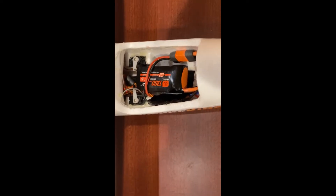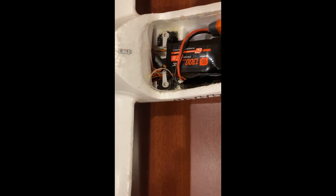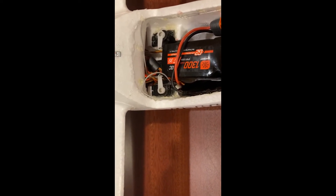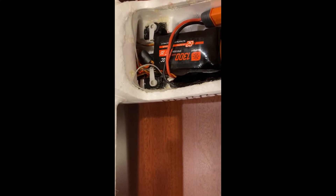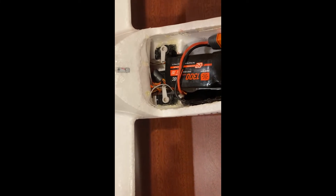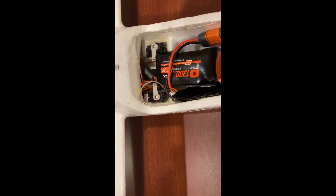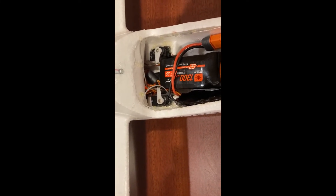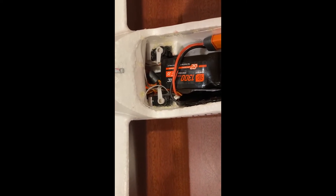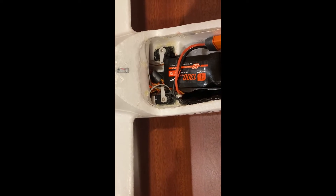I mounted the receiver with the leads in the back to make more room for the battery, and it also keeps the bind button up front where you can get to it. I have had an issue with this particular setup losing binding, so I've had to rebind it once already — so having that bind button accessible is really handy.